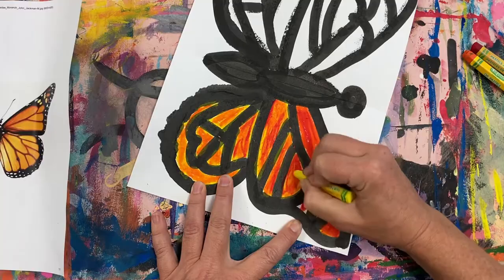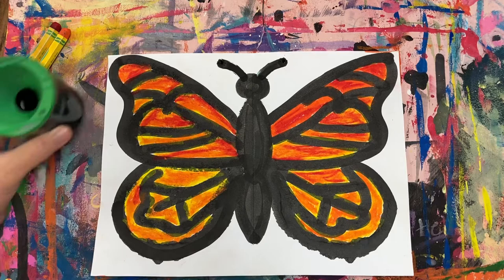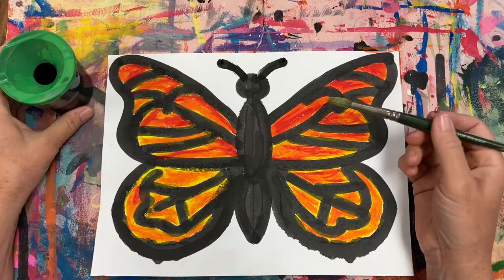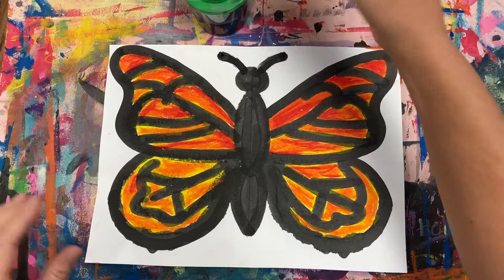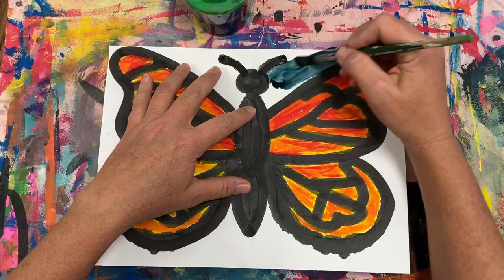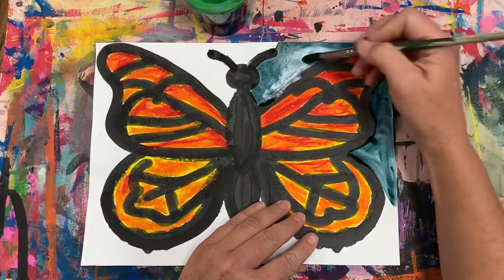Once you've got your monarch butterfly colored in bright orange, it's time to paint the background. We're going to be using liquid watercolor and we're going to paint the entire background with liquid watercolor — it's going to be in these cups here. Dip, wipe it on the lip, and begin painting. When you run out of watercolor, go ahead and dip back into the cup and get more on your paintbrush. No need to rinse your brush since you're going to be painting the entire background the same color. Make sure you paint the entire background and there are no white spaces showing.